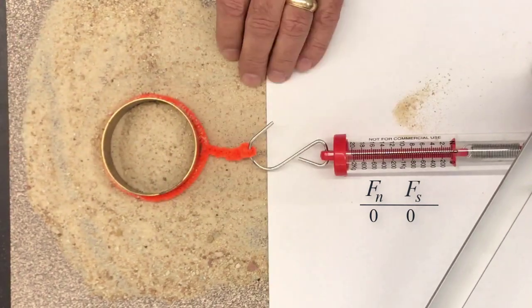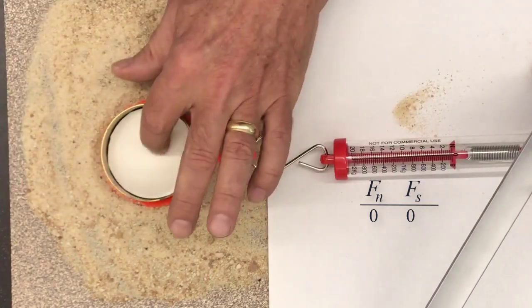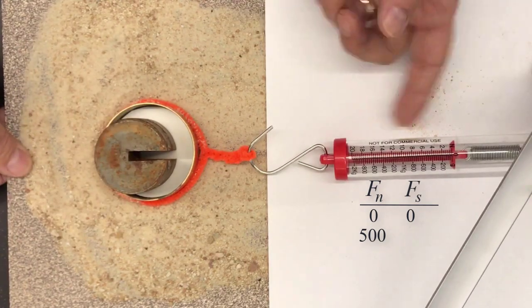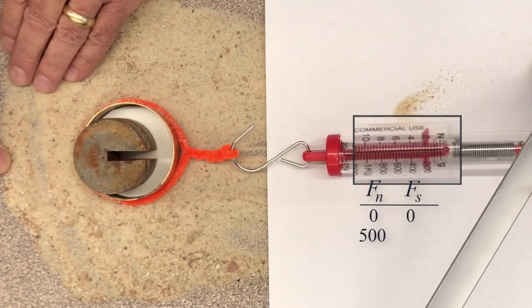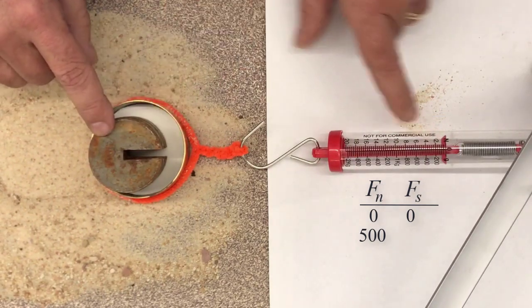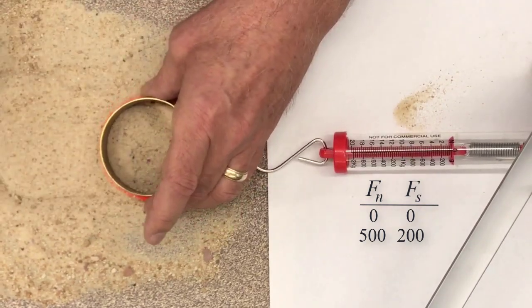Now the second test. I'll put some sand back in, set up a piece of cardboard on top, and put 500 grams — half a kilogram — as my normal force. Pulling out, it looks like just a little over 200 grams of shear force. So: normal force 500 grams, shear force 200 grams.